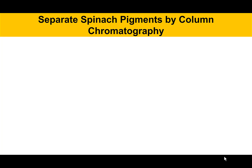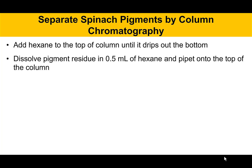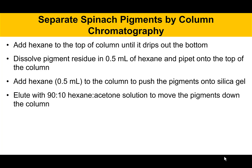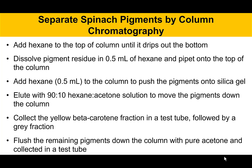To separate spinach pigments by column chromatography, add hexane to the top of the column until it drips out the bottom — that solvates the column, filling the spaces between the particles. Then dissolve the pigment residue in about half a milliliter of hexane and pipette that onto the top of the column. Add a little bit of hexane to push those pigments onto the silica gel, letting the solution percolate down and seep onto the silica gel. Then elute with a 90-10 mixture of hexane and acetone. Collect the yellow beta-carotene fraction, which is the first compound off the column because it's the least polar. Collect a gray fraction separately, then flush the remaining pigments down the column with pure acetone and collect those in another tube.